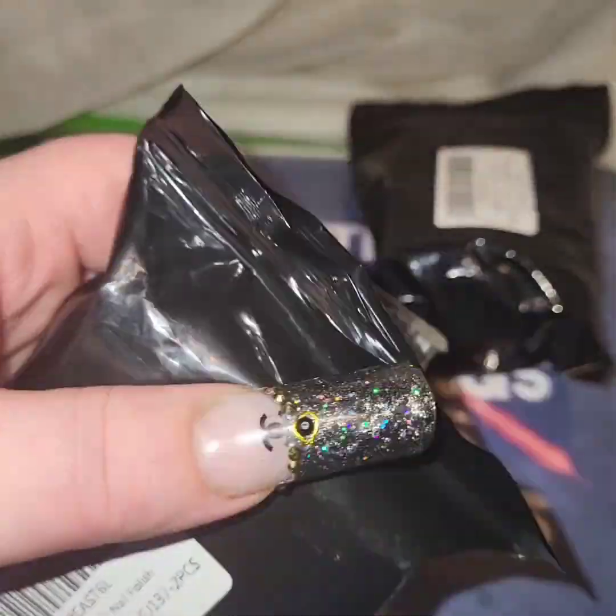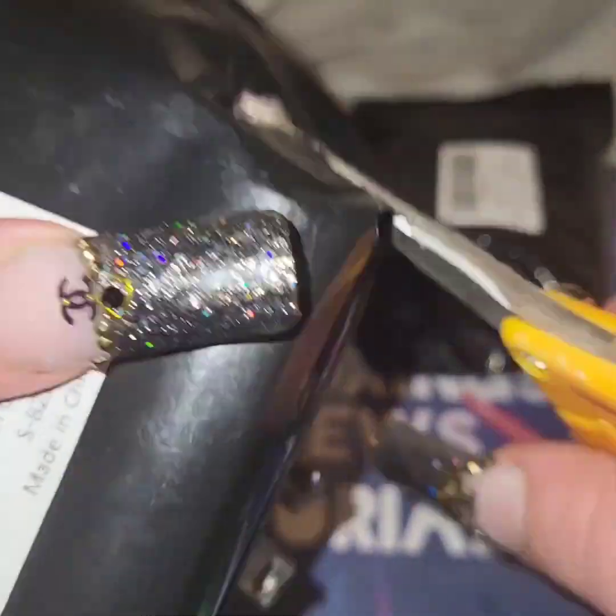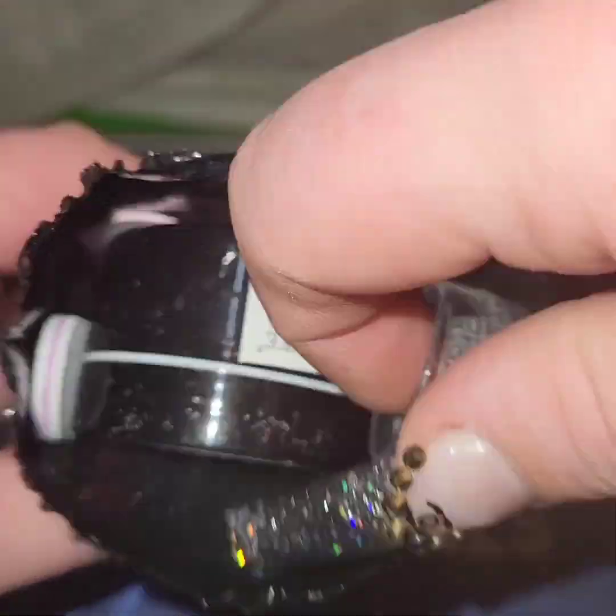Hi everyone! So today I have these two packages from the nail company called Supwee, and I'm not really sure what's in here. On the little tags it says gel polish, but let's find out.